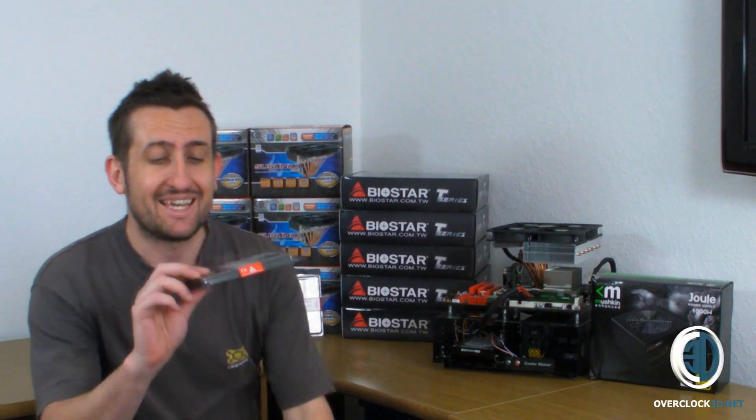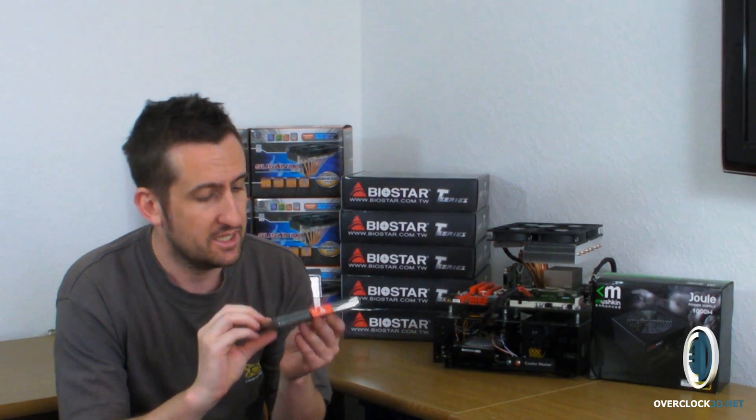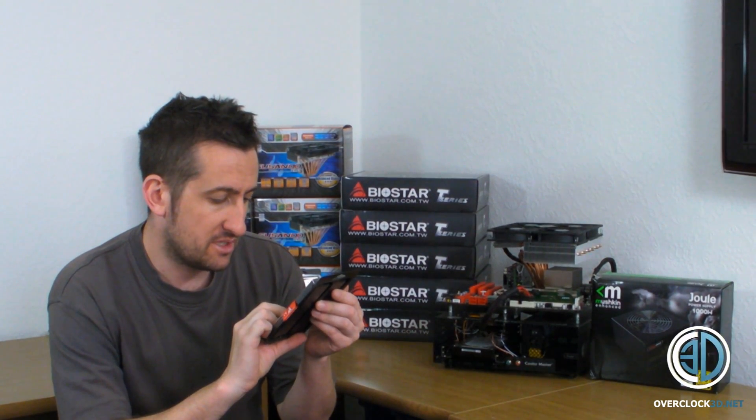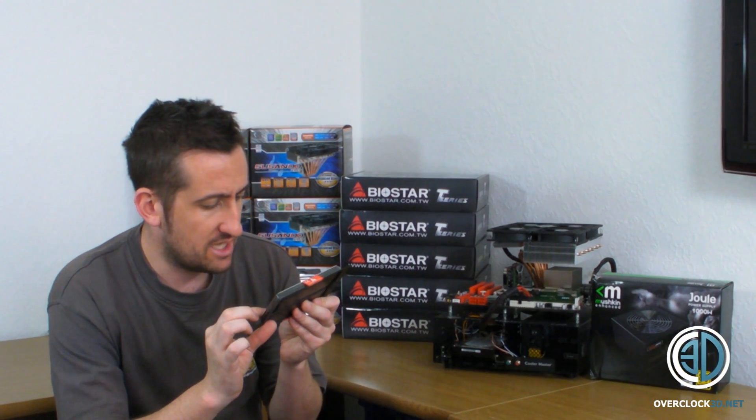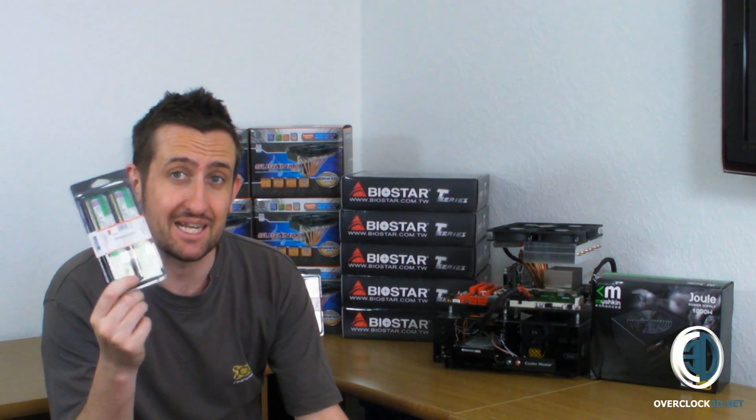I also need to say a big thank you to Kingston, because we've also got five sets of the Eco Green RAM — 1600MHz and a really nice 1.35V. It's the 99924 RAM.